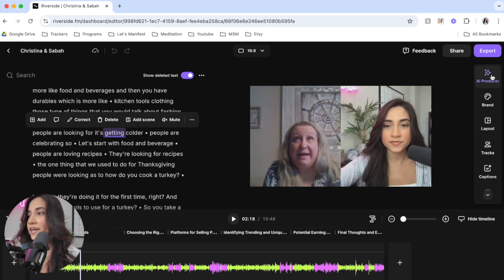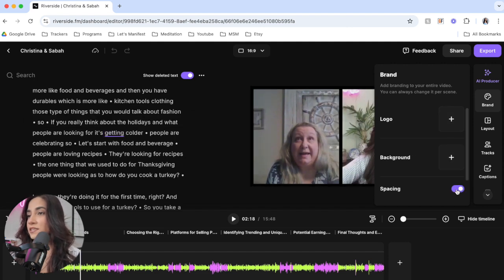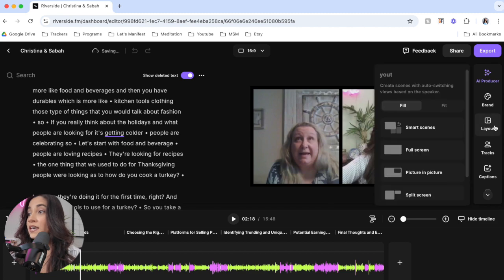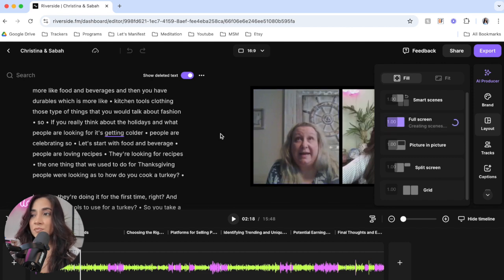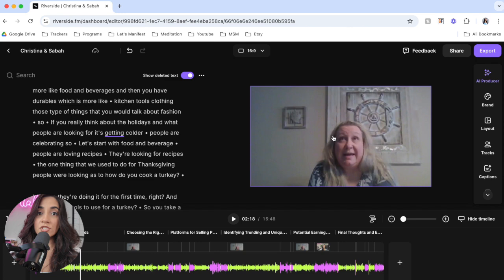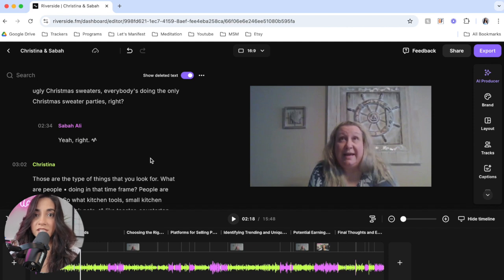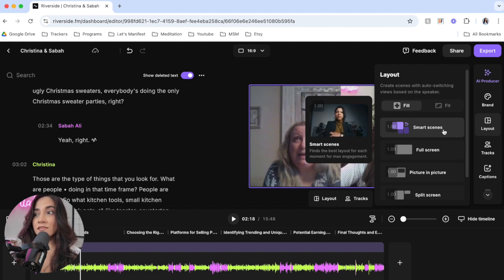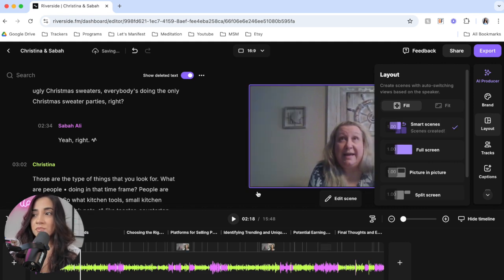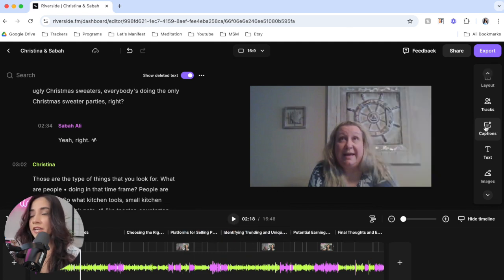On the right hand side there are different things you can do to actually brand the video — I can add a logo, I can add a background, I can add spacing in between. You can see there's now a border between us. There are also different layouts, which is really cool — I can do split screen, grid, or full screen. So for example, if Christina is actually talking, I can have her on full screen while she's talking, and then when I start speaking or ask her a question, I can go back to myself or split screen. There's also something called smart scenes, where AI tells you the best layout for each moment of the video — it looks at the transcript and pops up where to have split screen and where to have full screen. And I can also add captions on here.